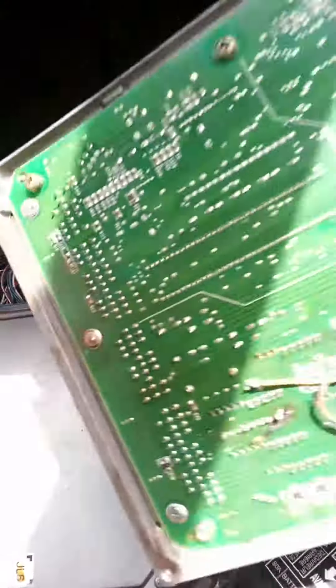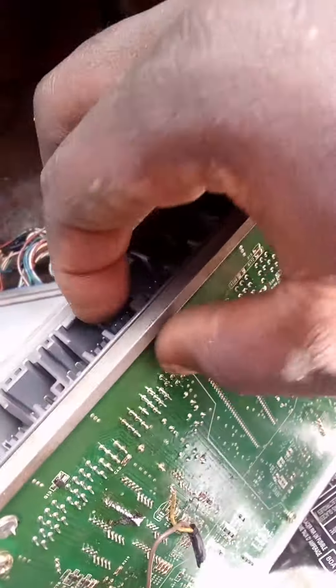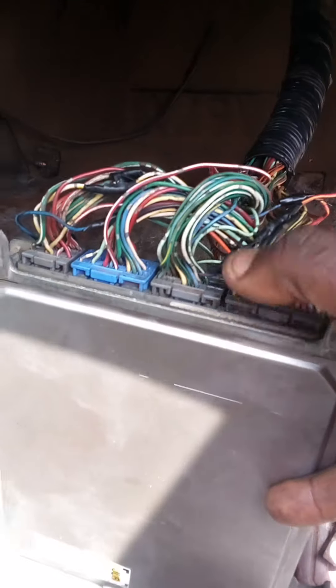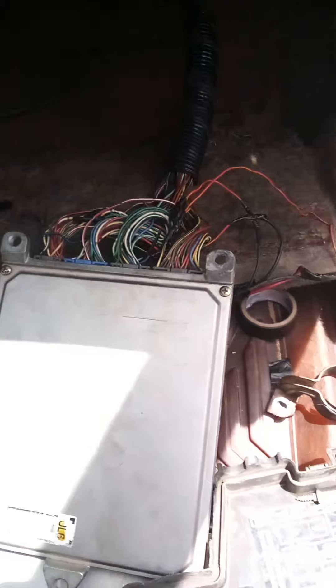Here it is — all you need to do is just remove and unplug it from here. When you unplug it, there's a harness on the bolt. You replace it on this — as you can see, one, two, three, four. Thank you for watching, see you in my next video.